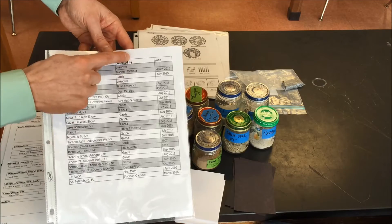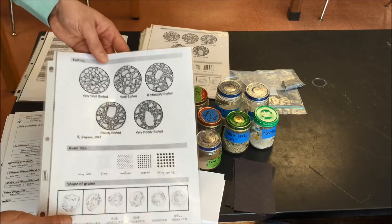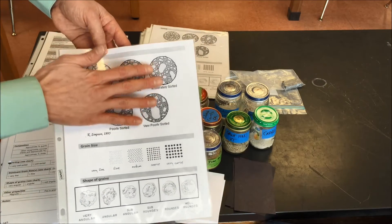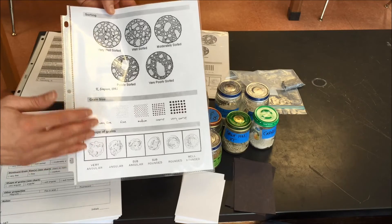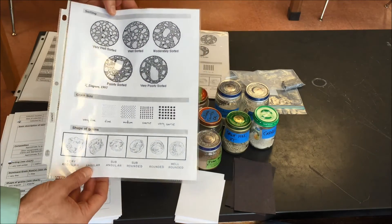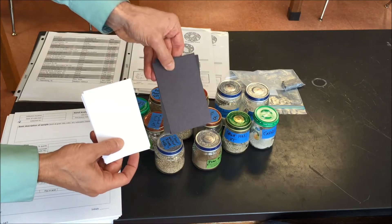I have a reference sheet I keep up front. Kids write down the location the sample was collected, who collected it, and when. The top part of the reference sheet shows examples of five different categories of sorting. This section gives them a sense of grain size so they can choose the grain size, and then there are some examples of how rounded or angular the grains are.